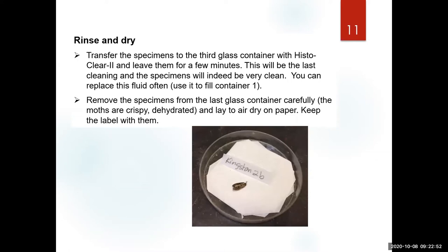After the third soaking — which is just a few minutes, two to three minutes — remove them very carefully and lay them on paper towels or filter paper and let them air dry. Notice that I always have the label following the specimen.